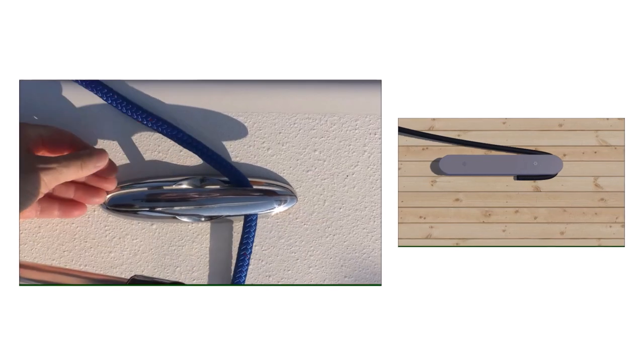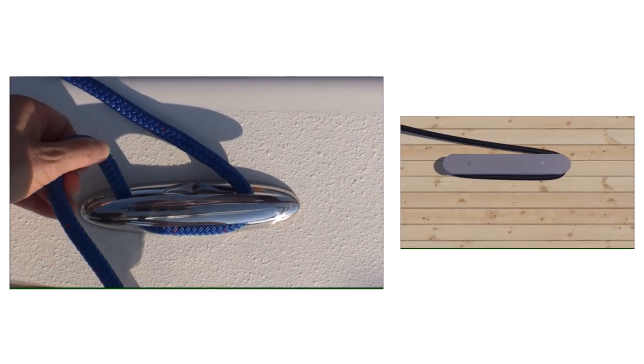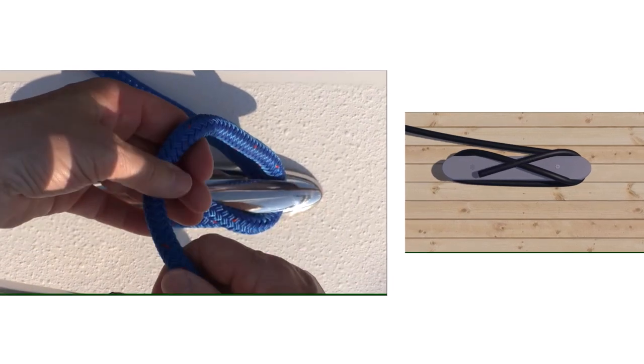Remember to start with the horn farthest from the load to take stress off your line. Make a turn around the base under the other horn. Create a figure eight by coming over that horn, crossing the cleat, and going under the original horn.